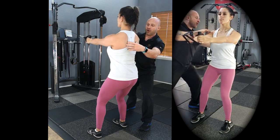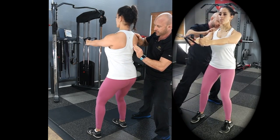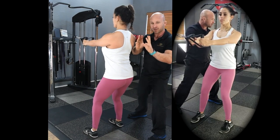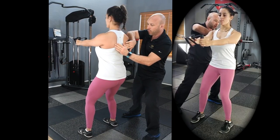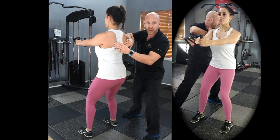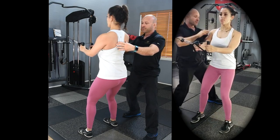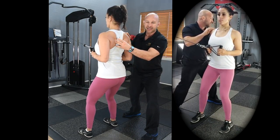Step one: drawing the scapula all the way back and down — no winging. Bring those scapula into external rotation. Some people actually wing the scapula a little bit, so make sure they're not winging, not flaring off the rib cage. Pull tight with the serratus anterior to draw the scapula flush with the rib cage — scapula coming down and back.